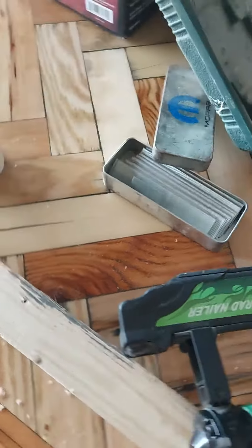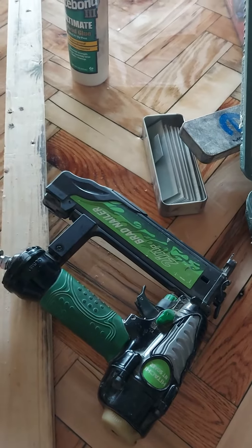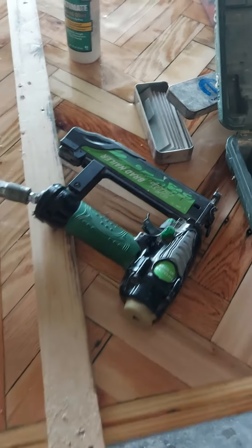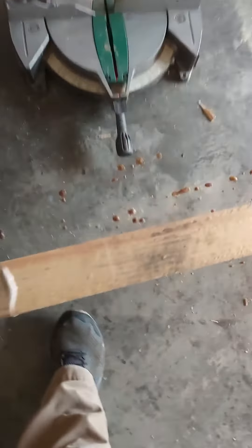I've got one more resin pour to do on this table — I'm gonna sand it one more time and then put a river coat on it. Right now it's just a workbench; this is the backside, and this is the front — that'll all get planed down.